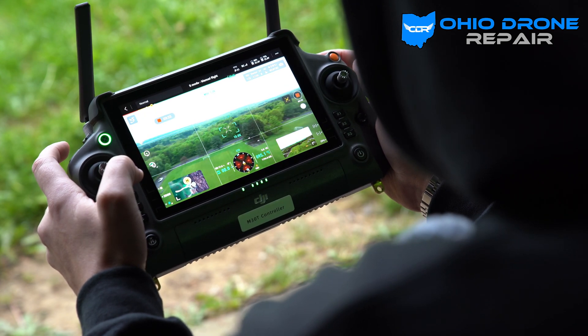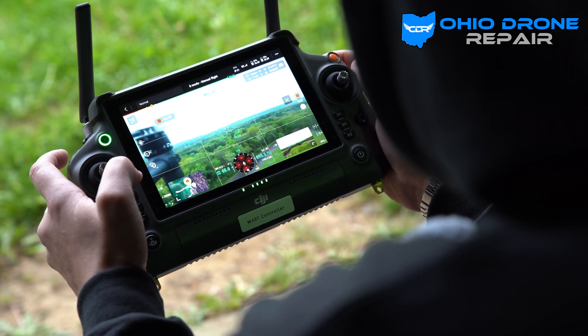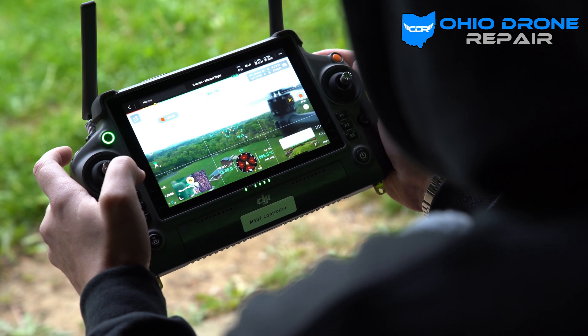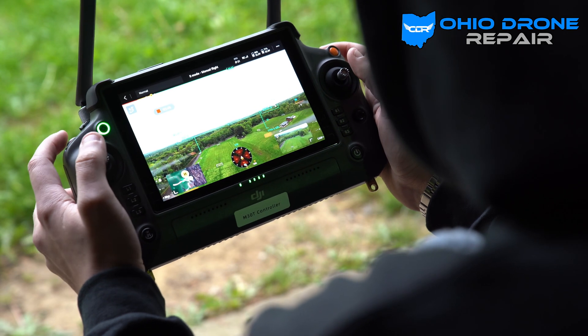I'll go to Wide — there you go. Wide gives you a better view of what's going on. We've got a nice beautiful rainy day in Ohio. One of the beauties of this thing is it can handle all kinds of weather; you never really have to worry about that with the M30T.